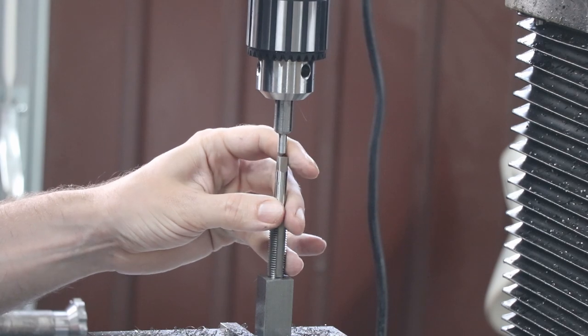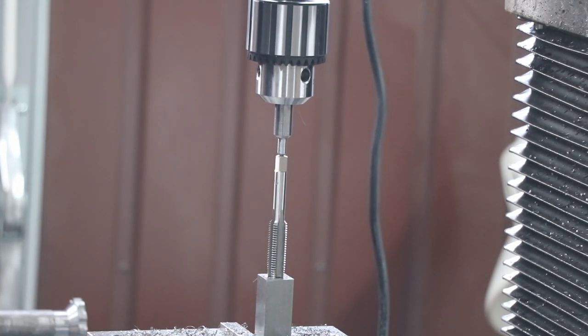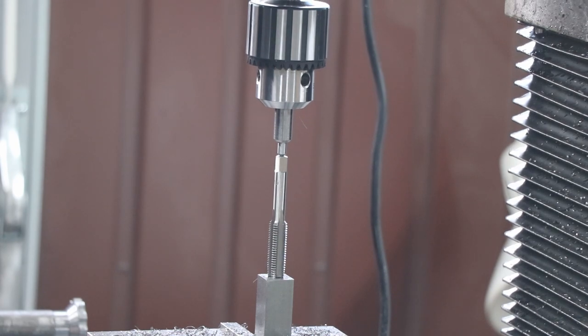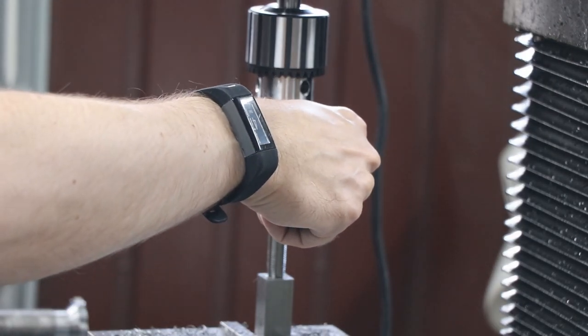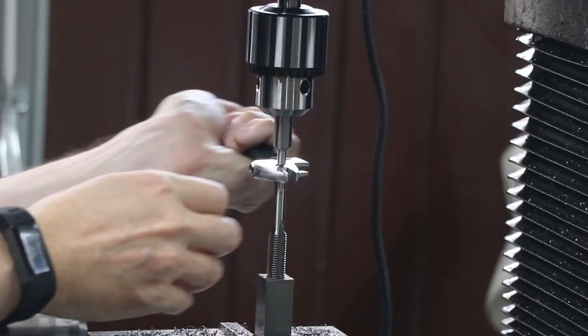And now my newly made sprung tap follower - much better than the metal punch. Another great little beginner project, a pleasant sort of afternoon's work just to knock that out. It definitely made these tapping operations much easier to do.